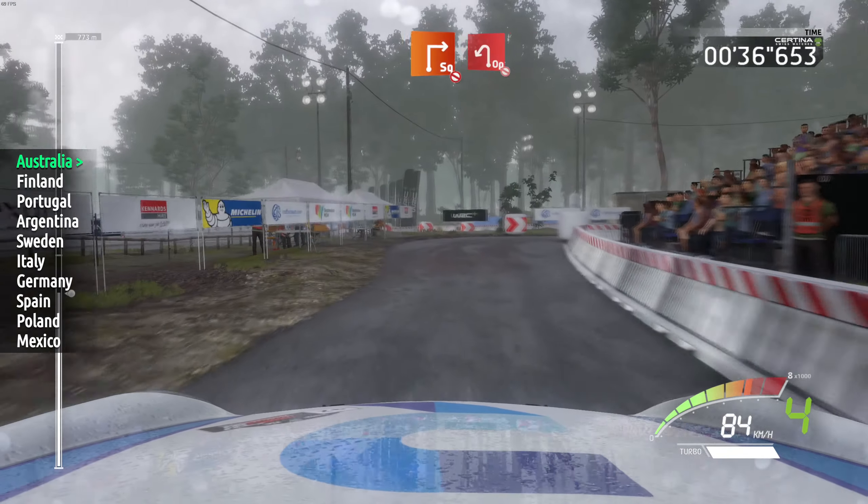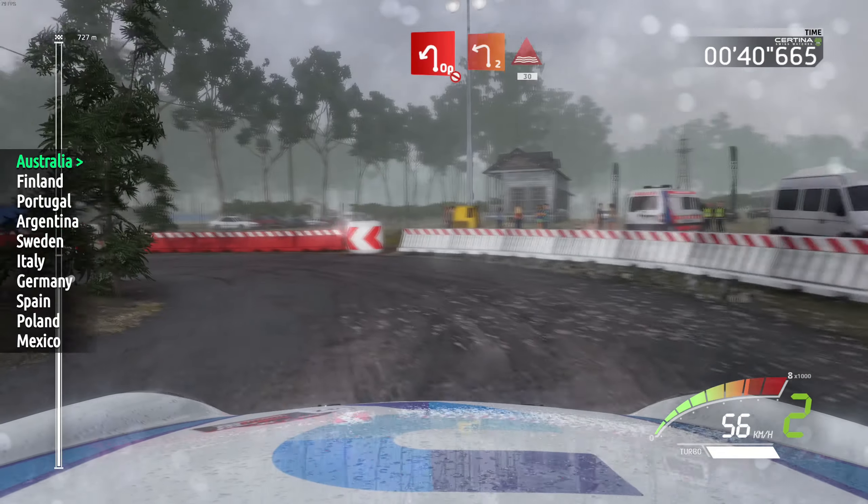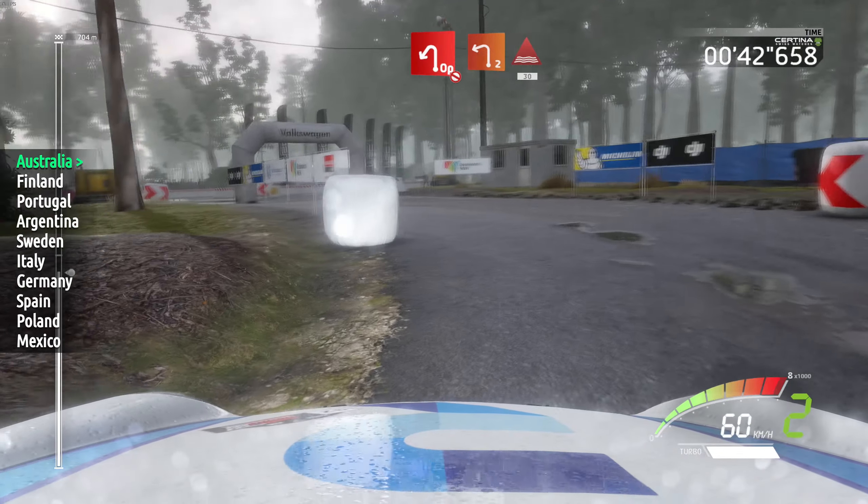Into open head left, don't cut. And left 2, through water, 30.